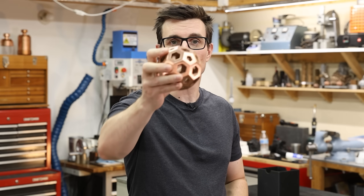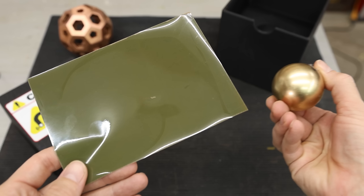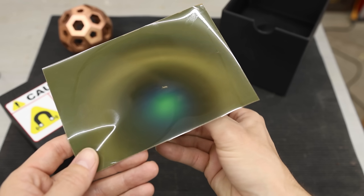Welcome back to the shop. In a recent video, I made this really cool looking copper sphere to see if I could get this huge magnet to float inside, utilizing something called Lenz's law.